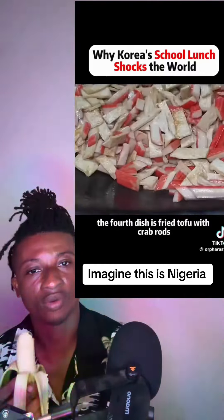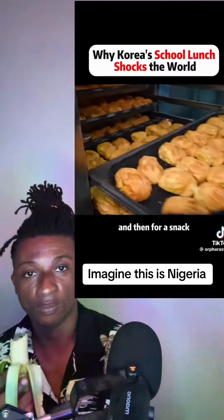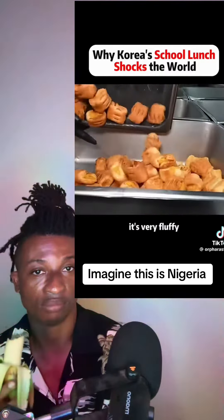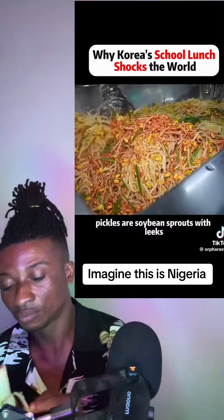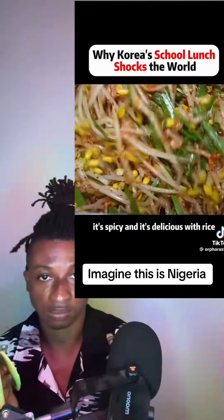The fourth dish is fried tofu with crab sticks and some carrots. For a snack, there's bread that they baked themselves — it's very fluffy. The pork tenderloins are grilled directly; after all, Koreans love grilled meat. The pickles are soybean sprouts with leeks, which are spicy and delicious with rice.